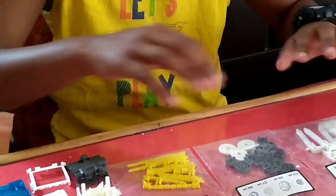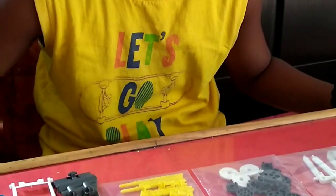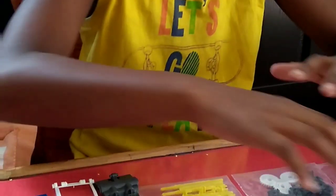As you can see, I have placed all the parts neatly in the zipper bags. Now, I will start assembling the body.